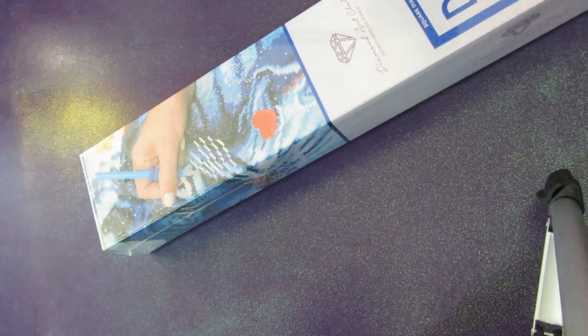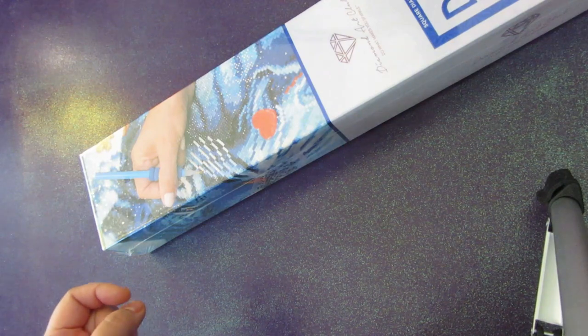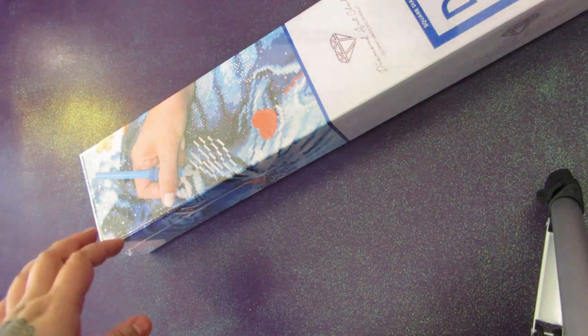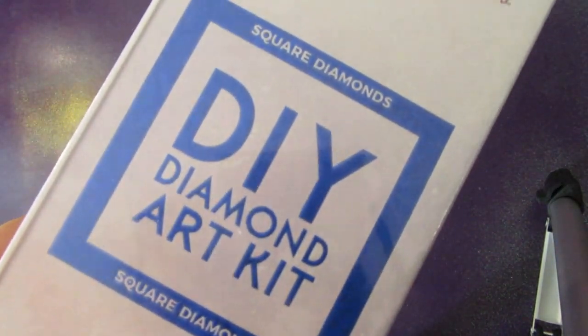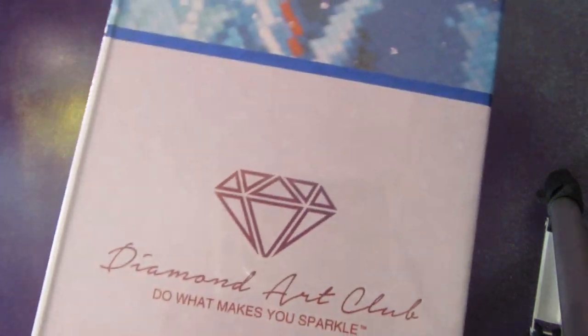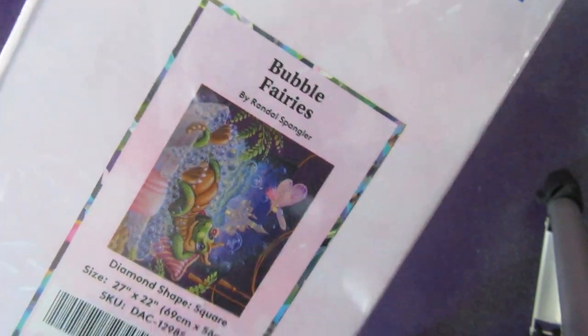Hello! This is Bev, aka MomoBDiamondPaints. If you're new here, please consider subscribing — I'd really love it if you join my hive. You can watch new videos that I upload on a weekly basis. Today we're going to be unboxing a square diamond painting from Diamond Art Club, and it is... Bubble Fairies.